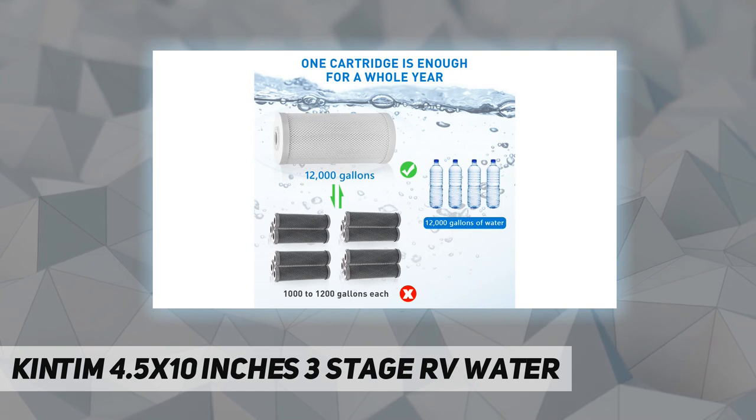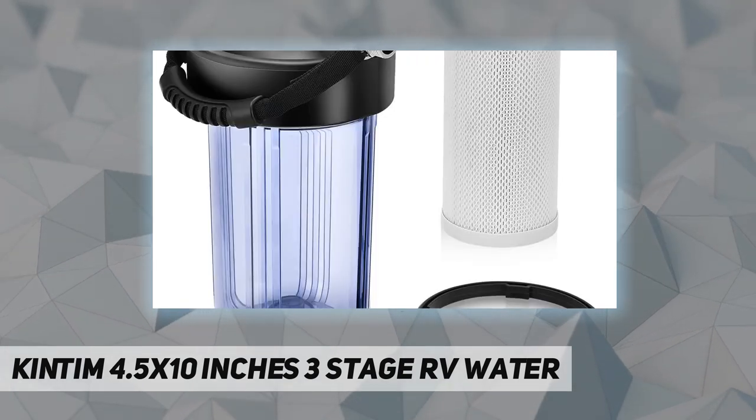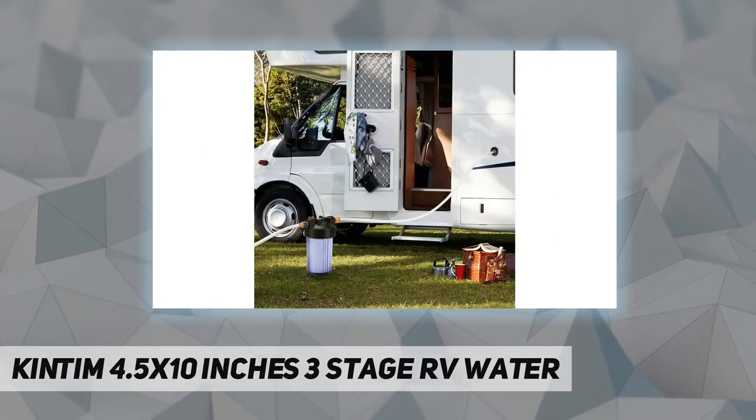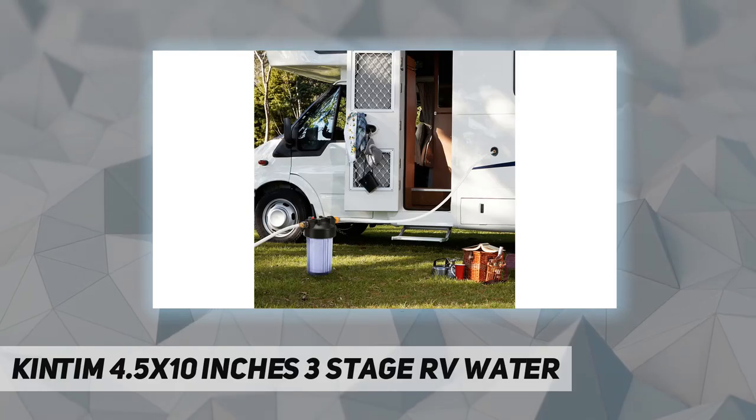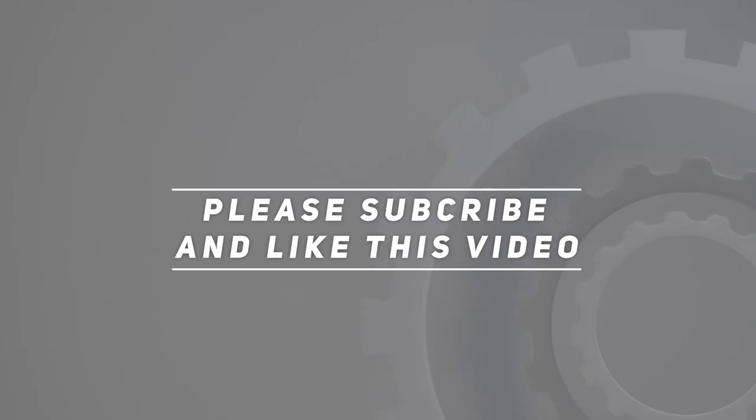For after-sale service, we recommend replacing the cartridge every year or after filtering at least 12,000 gallons of water. For any problems when using the RV water filter, please contact us via email and we will solve your problem right away. Check out the video description for the updated price. Thank you for watching — please subscribe and hit the like button.